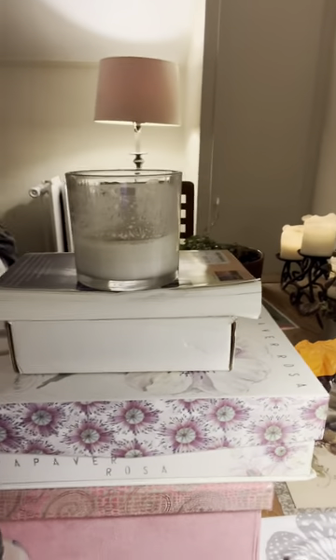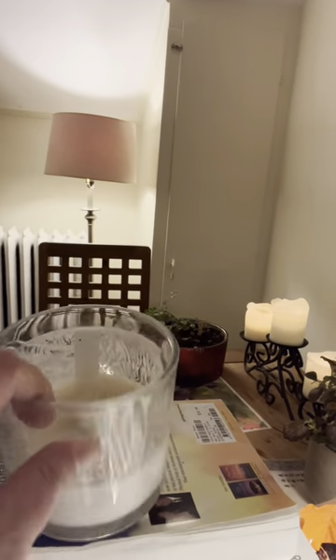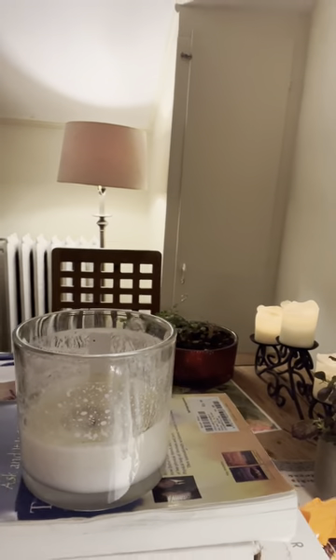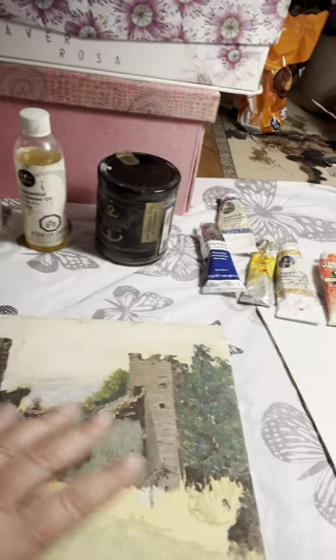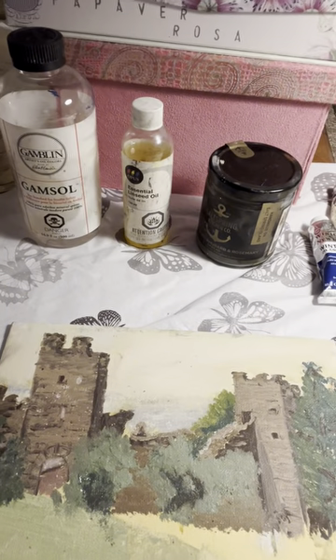I think you can see this. I'm balancing it on these books and boxes, and I prop my phone in this candle because that keeps it from falling over. And in front of me here, this is the painting I'm going to work on now.